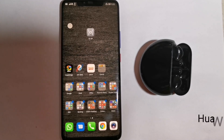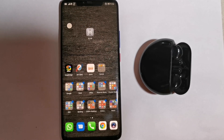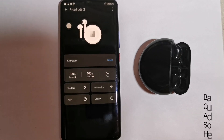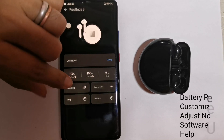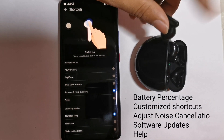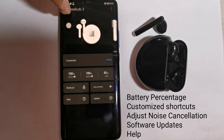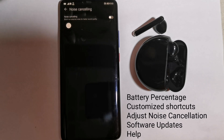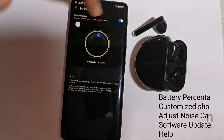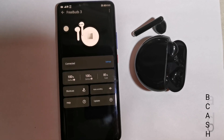To use it in a better way, you just need to download the Huawei AI Life application, available either from Huawei App Gallery or from the Play Store. From this application, you get to know the battery percentage of your earbuds and charging case. The most important benefit is you can adjust and customize your shortcuts, as FreeBuds 3 supports double-tap gestures — you can set your most used function for each earbud. You can also adjust the level of noise cancellation from this application, and whenever there is an update available for your FreeBuds 3, you can update it from here as well.